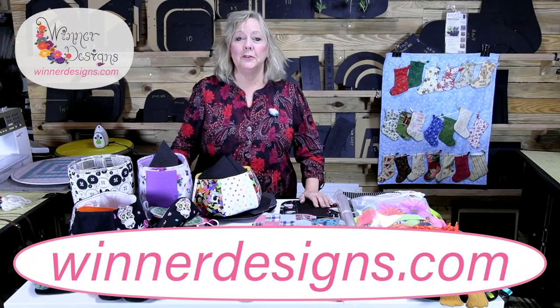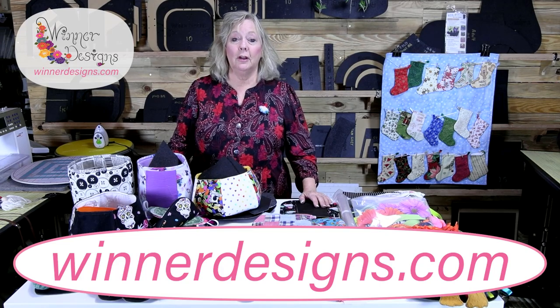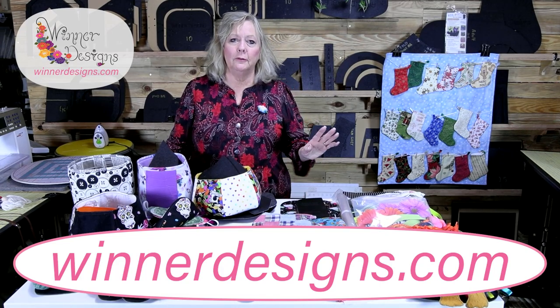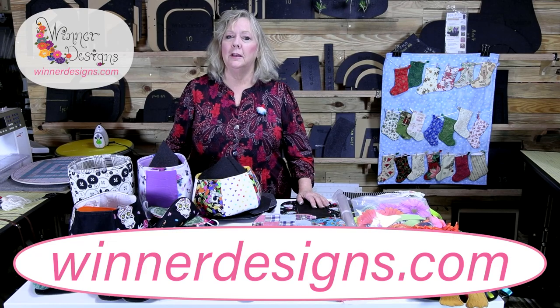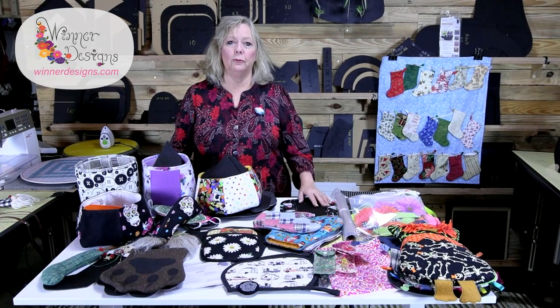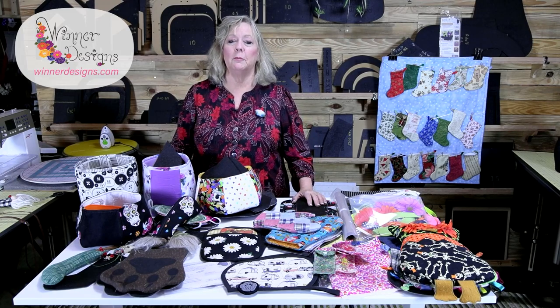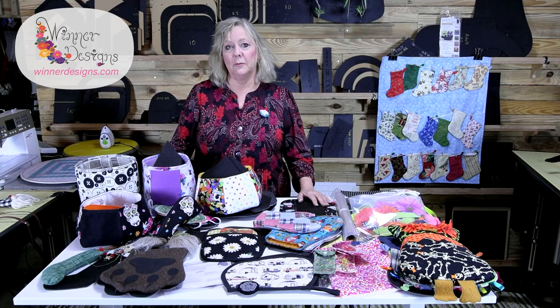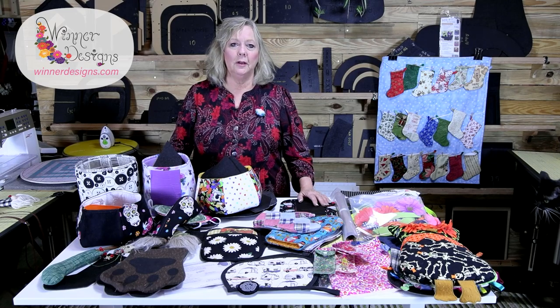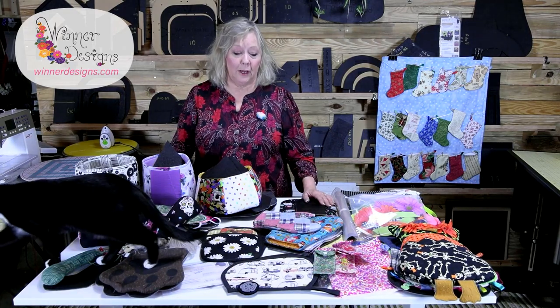Hey guys, it's Linda Winter from Winter Designs. I have a bunch of new stuff — so much that I haven't gotten a chance to film videos on all of them, so I wanted to give you a sneak peek. You can follow me on YouTube at Linda Videos — one word, Linda Videos — and subscribe to my channel to get notified. Follow me on Facebook to find out about sales, specials, and coupon codes.